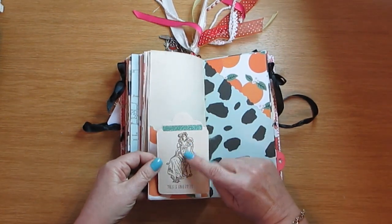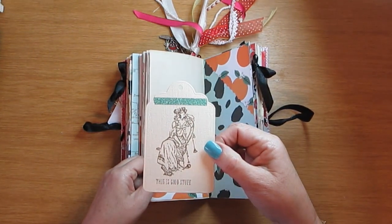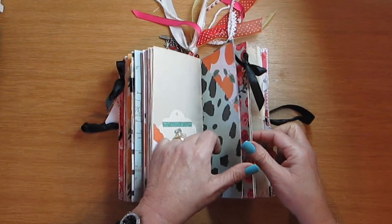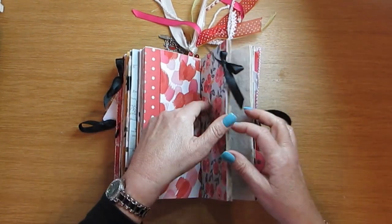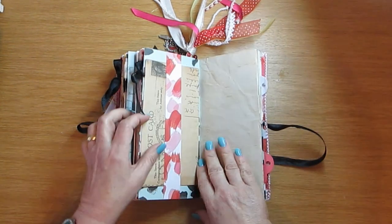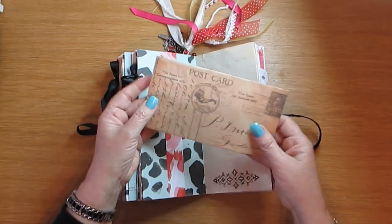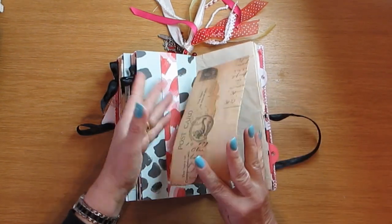I love this woman — she's going to be in a lot of my journals. I've got two stamps of her, she's gorgeous. There's another tuck spot there, a pocket here — Minnie knocked that off — and another pocket here which you can open, with a belly band. And in here is an envelope so you can put whatever you want in there.